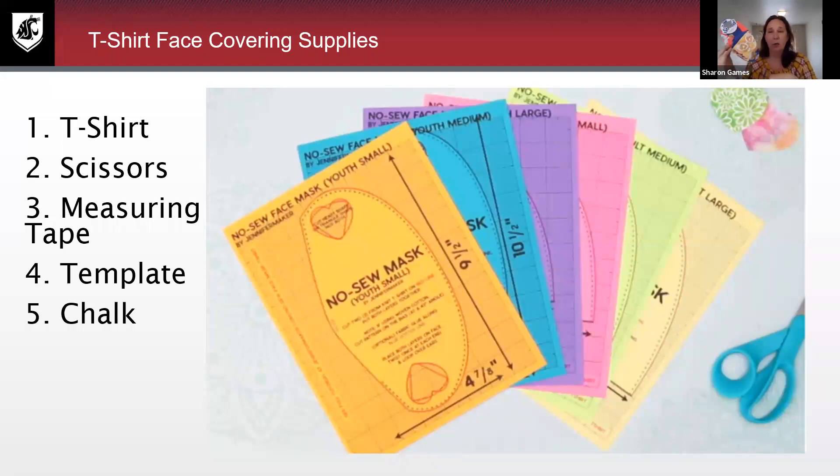This was just a toaster strudel box I had in my recycle bin. Nine and a half inches wide by four and a half inches tall is for probably a child or a preteen. If you're looking for something more adult size, about 12 inches across by four and a half inches wide is ideal for adults.